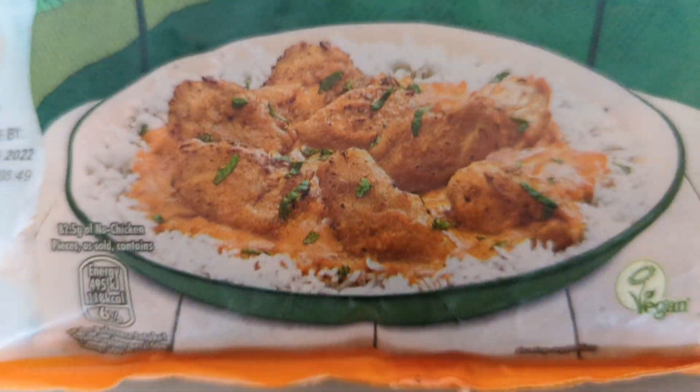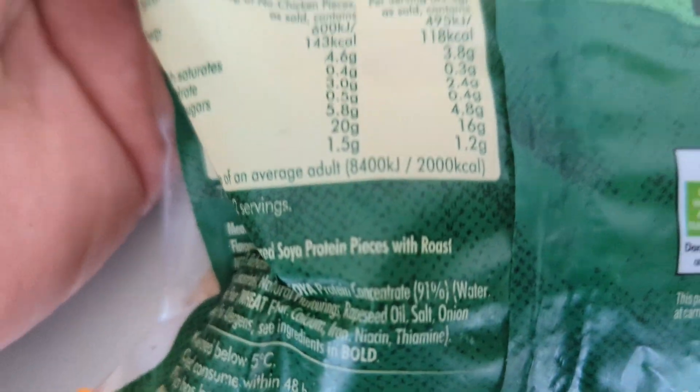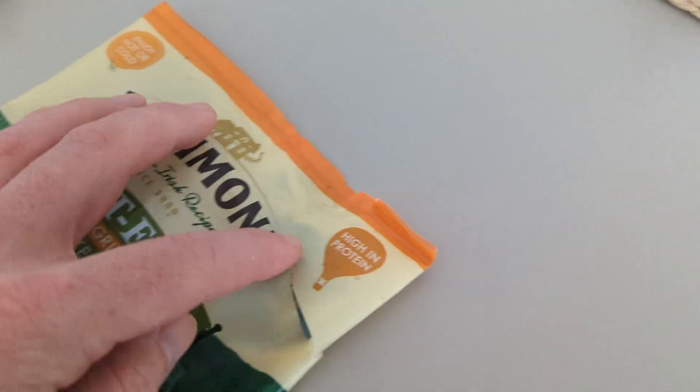Hello, welcome to Adam and Val's YouTube channel. So Richmond, who normally make sausages — me and Val are not really a fan of their sausages — but they do some nice vegetarian and vegan options. These are vegan, meat-free chargrilled no-chicken pieces. High in protein, enjoy hot or cold. These look like they'd be perfect to put in a curry, a wrap, or a sandwich.